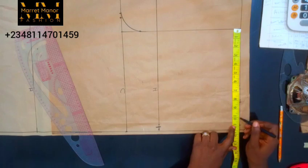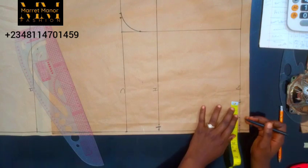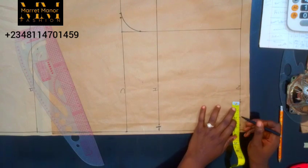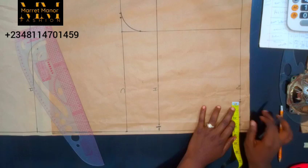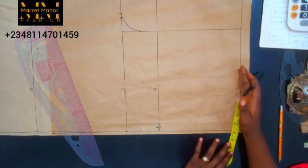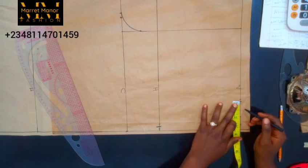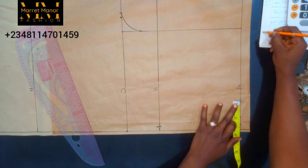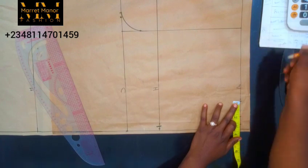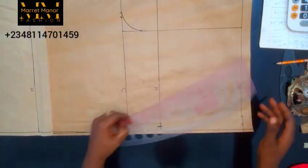I can decide to reduce this figure if I feel it's too much — I'll reduce it by an inch. Just work with whatever suits you. At the end of the day I'm going to be having one and one quarter. Take note of this figure because you're going to be adding it to the upper part on the waistline so that this part and the upper part will match up. It's very important to take note of this — I have one and one quarter extra, so you're going to connect this point.